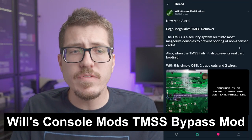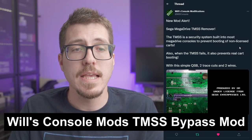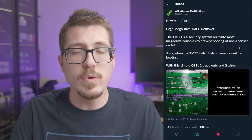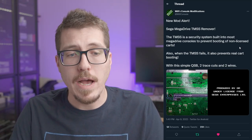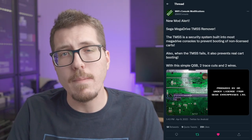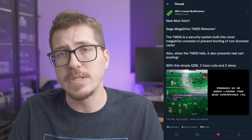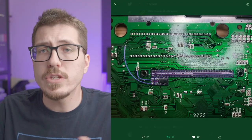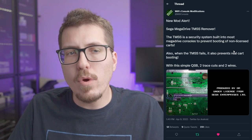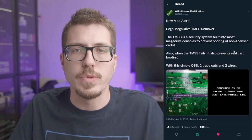Next, we have a different implementation of this TMSS bypass. This actually comes from Will's Console Mods — something that you could do internally to bypass that TMSS message. This would be super useful for people who don't have a Mega EverDrive Pro, or possibly if that feature never comes to the EverDrive. One thing to know, however, is it's not a no-cut mod. There are a couple of traces that need to be cut and wires that need to be attached to this small PCB that Will has made. It looks relatively easy to solder though. I don't have more information about when this will be available, but I'll make sure to update everybody on my Twitter when it is released.